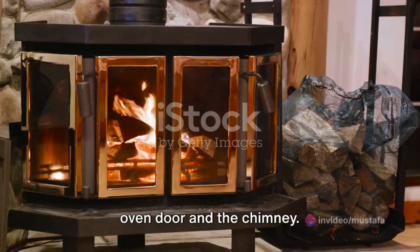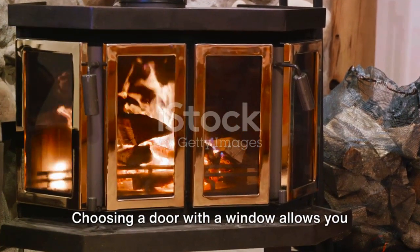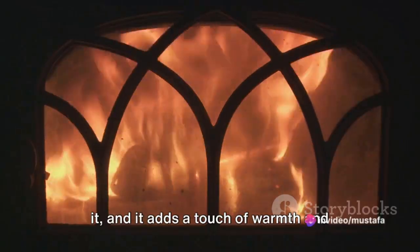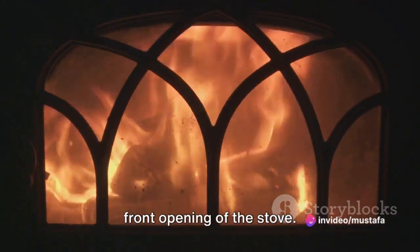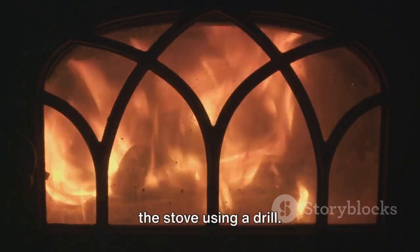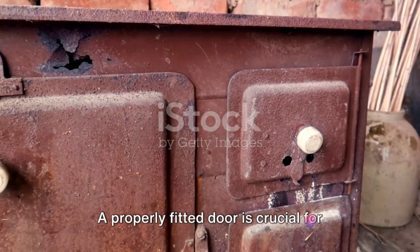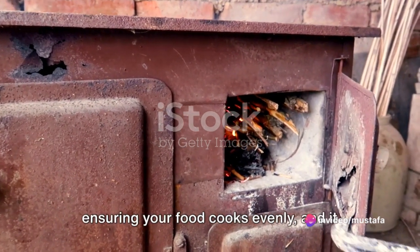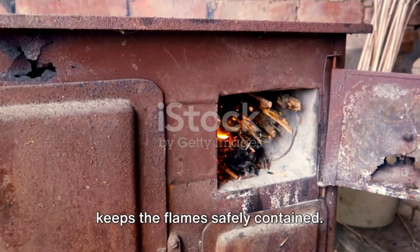Next, we'll install the oven door and the chimney. Let's get started with the oven door. Choosing a door with a window allows you to monitor the fire without having to open it, and it adds a touch of warmth and romance to your cooking experience. To install, line the door up with the front opening of the stove. Now screw the hinges into the body of the stove using a drill. Make sure it's secure and swings open and shuts smoothly. A properly fitted door is crucial for efficient heating — it traps the heat inside the stove, ensuring your food cooks evenly, and it keeps the flames safely contained.